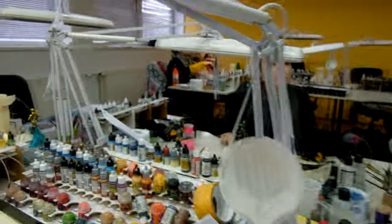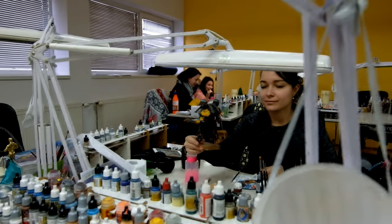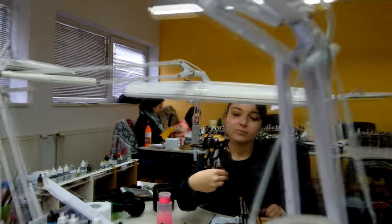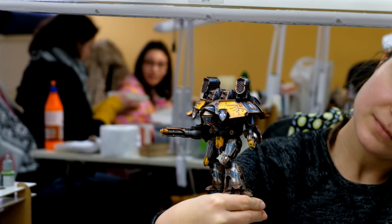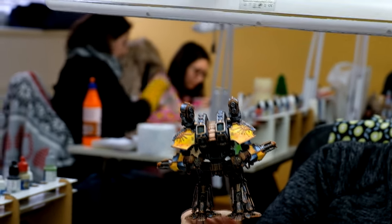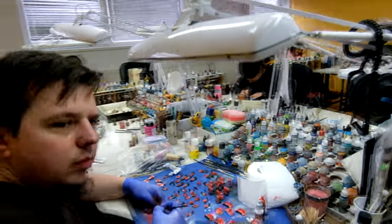Over here, Anya has a Warlord already nearly finished. Really nice — this is from House Gryphonicus. And those will be House Legiomortis. We did some resin bases for this project — you can check them out later when we finish.